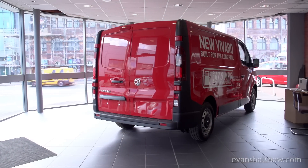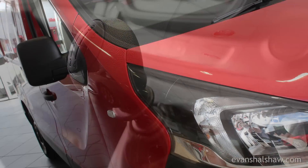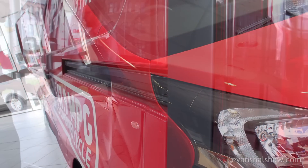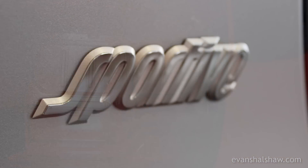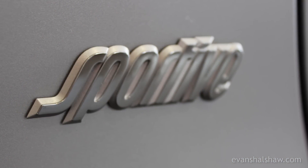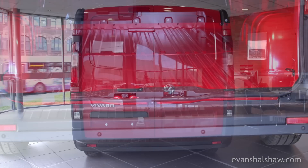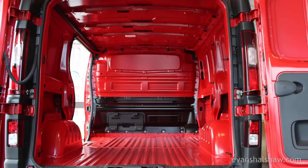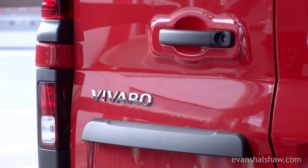Standard trim features on this model include a six-speed manual gearbox, electrically adjustable and heated door mirrors, and nearside sliding side access to the load space. Sportive trim features a number of extras that are optional on standard models, such as front fog lights and rear parking sensors. Additional exterior options include an offside sliding side door and tow bar with 13-pin electrics and stability program.